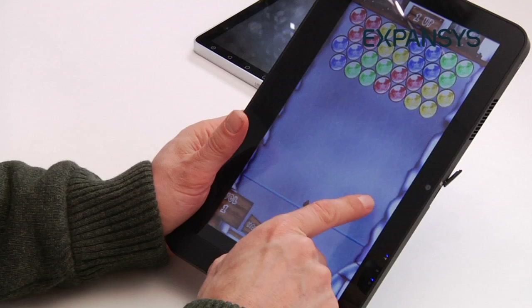The ViewPad 10 is relatively fluid, but it's only Android 1.6, and that's a problem. It's a limited operating system that you get.